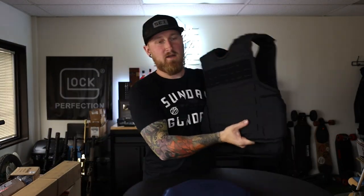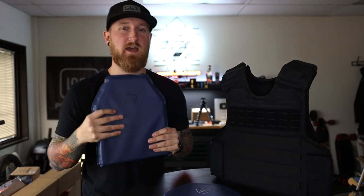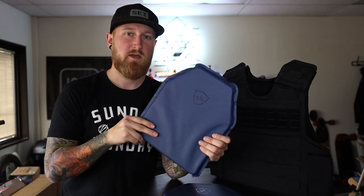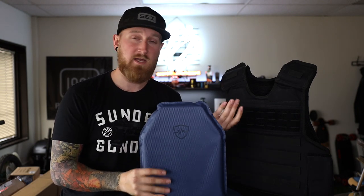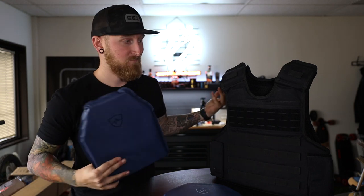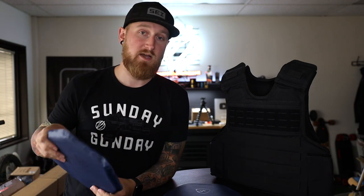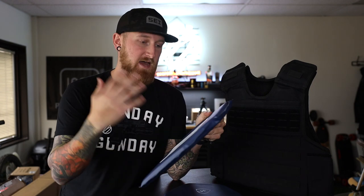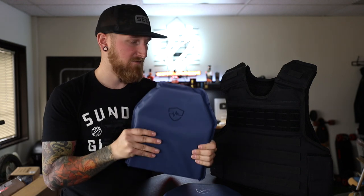I'm going to pull the standard tack vest up here just as an example because what's cool about the new FRAS plates is that you can actually use these in conjunction with your already existing vest from Safe Life. These measure about 10 by 12 and they actually fit into a regular plate carrier if you wanted to just drop these in rather than having full side protection. The way these panels work — it's sort of like a Kevlar vest but in plate form.